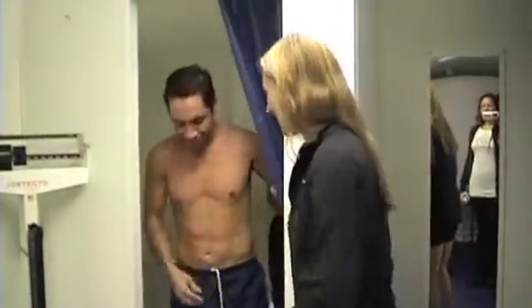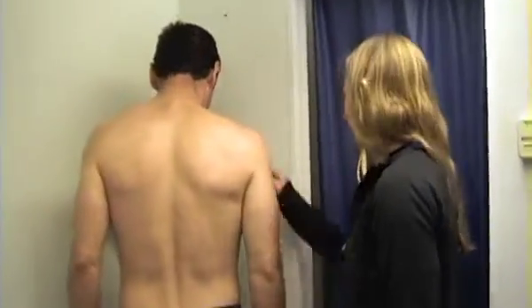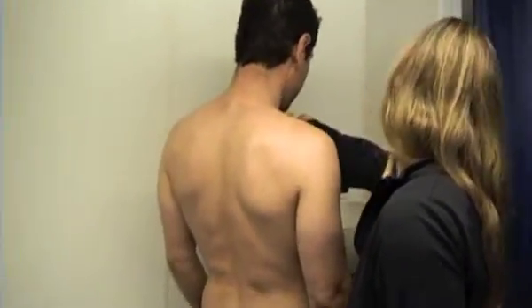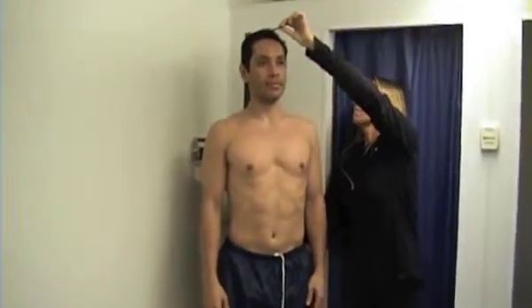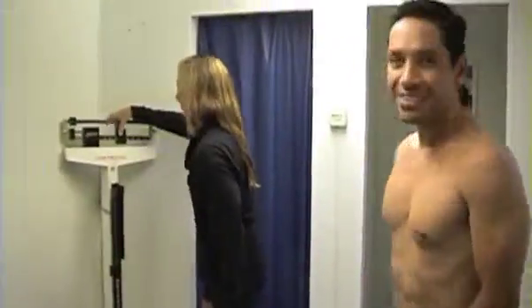So the first thing we'll do is get your current weight and height and then get him in the tank and we'll go from there. Go ahead and step on. Looks like 156 right on the dot. I've been weighing 156 since I was in high school. Step back on and face out — stand tall, don't lean back. Go ahead and step away, please. Looks like you're five-nine and a half.